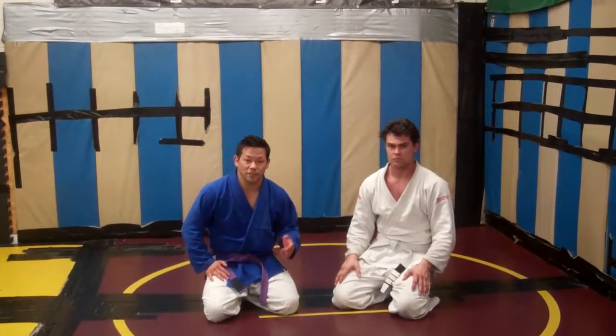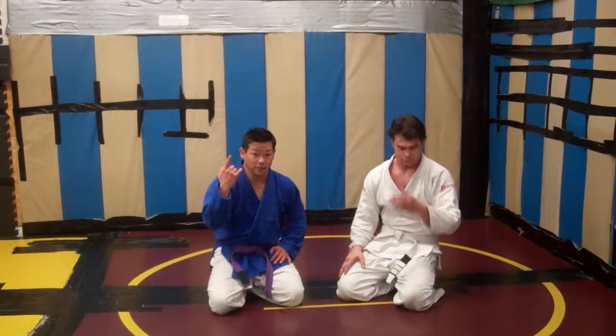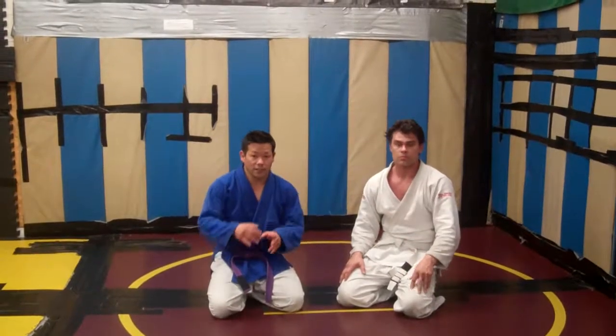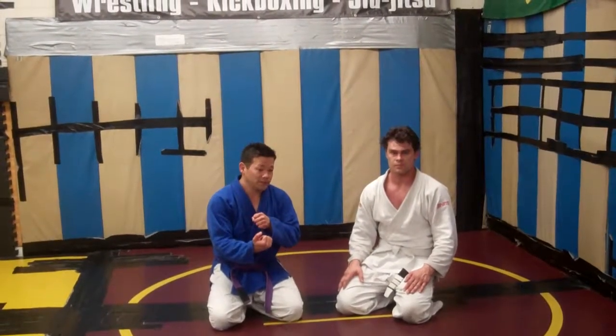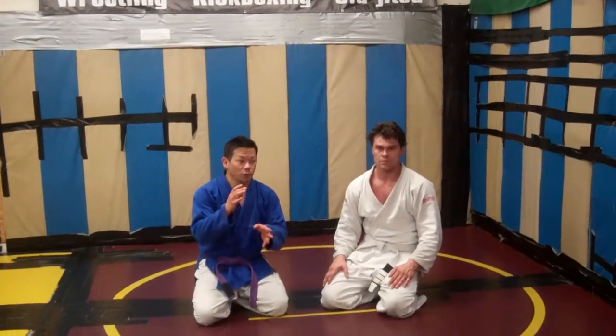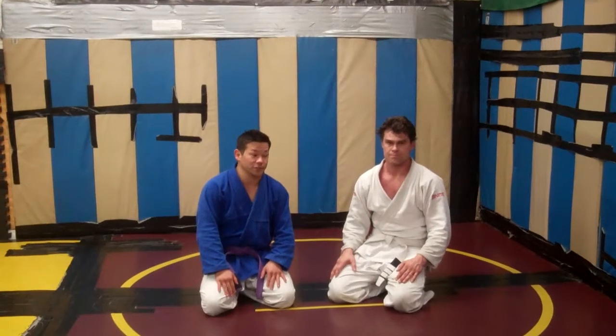I just want to finish off a session by sharing with you guys an oldie but a goodie, originally shared with me from my friend Peter Ortiz. It's a clock choke from the butterfly guard into a sweep defense, and then why you should let go afterwards because your opponent has a counter on the back of your sweep.